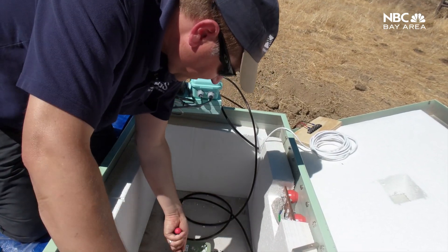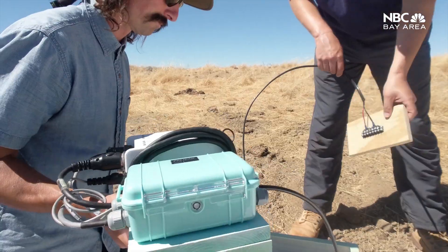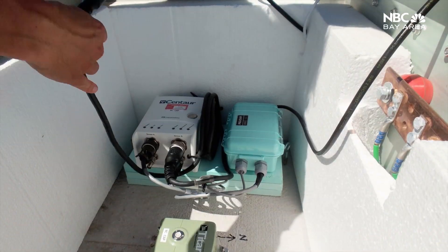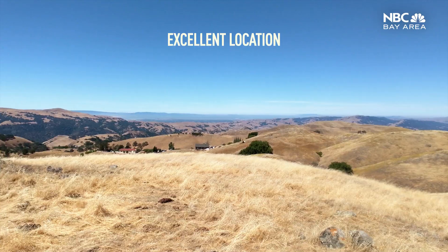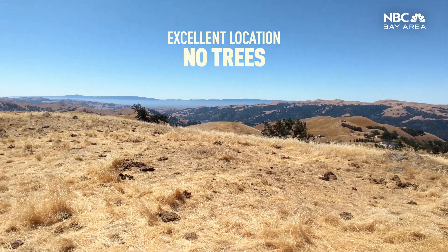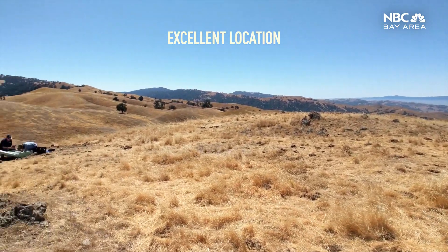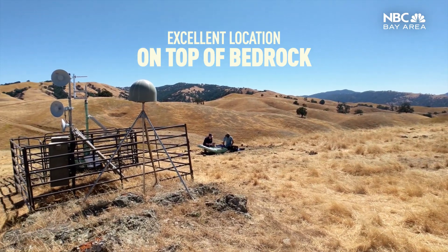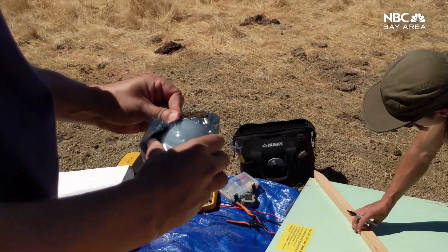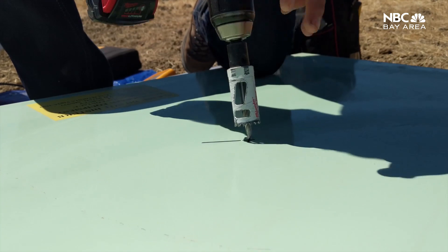With the sensors in place, we're checking the voltage coming from the batteries, making sure it's correct — that looks good. Seismically speaking, this is an excellent location: we don't have any trees, it's away from where people are, and we're right on top of bedrock, so the sensors are really stable.